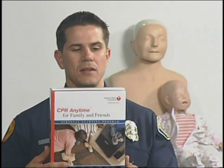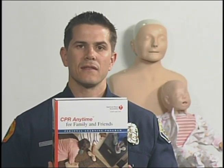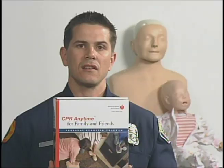This concludes our CPR Awareness class. For further information or becoming certified, contact your local fire department or the American Heart Association. The American Heart Association also offers a take home DVD for training called CPR Anytime for Family and Friends. I'm Firefighter Paramedic Travis Young. Thank you for watching.